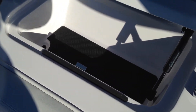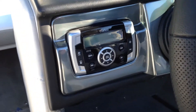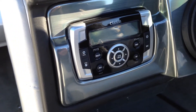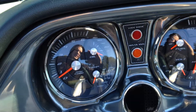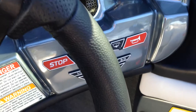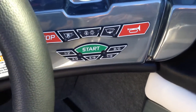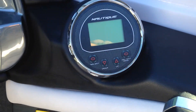Nice deep glove box. You'll see that there's no stereo head unit in there — that's because it is over here on the driver's console. Clearing head unit and your analog gauges. Keyless ignition. Your Nautique cruise control system right here.